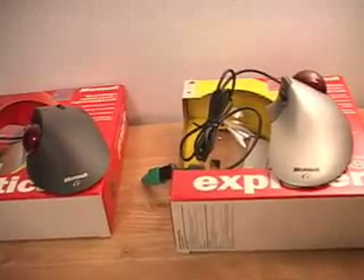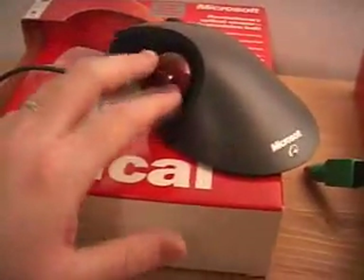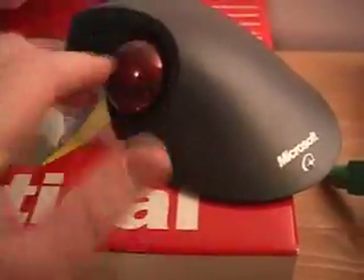Let me now plug in both of these trackballs so you can see the optic and how it does shine around the ball on both of these products. This is the Trackball Optical. You can see the optic laser does glow around the ball. It's in sleep mode now, and if you actually touch the ball, it will move the cursor on your screen and will brighten here as well.